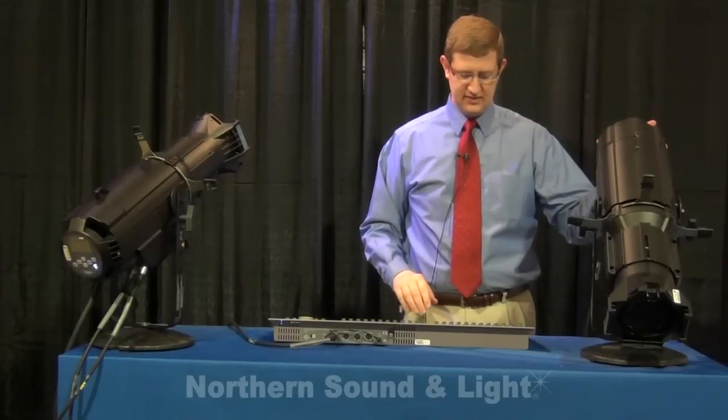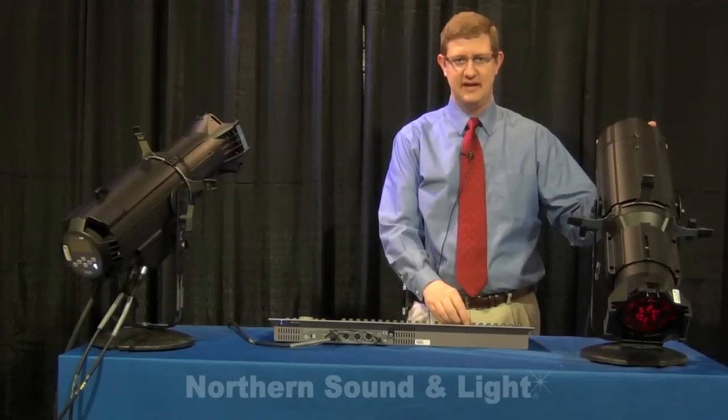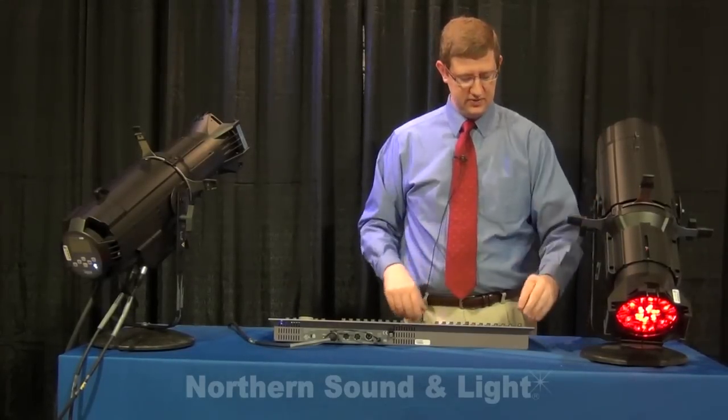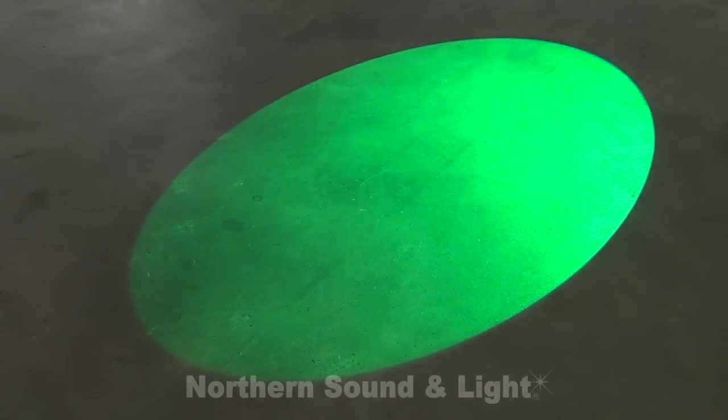Let's start with the Lustre Plus and talk about the Selador X7 color engine — that's what makes this fixture so special. There are seven colors of LEDs in this fixture: red, white, amber, green, cyan, blue, and indigo.